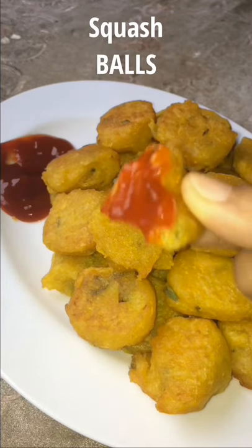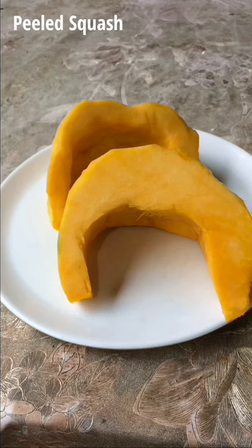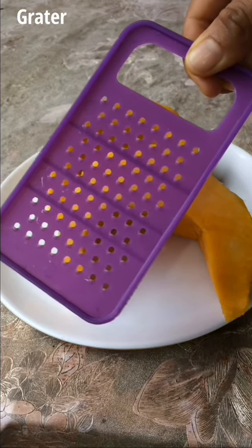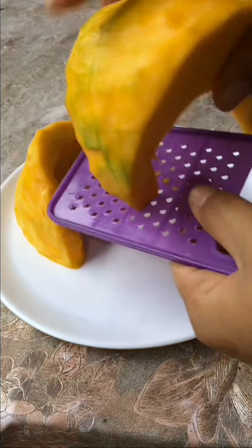Let's make squash bowls. Prepare squash and a grater, then grate the squash.